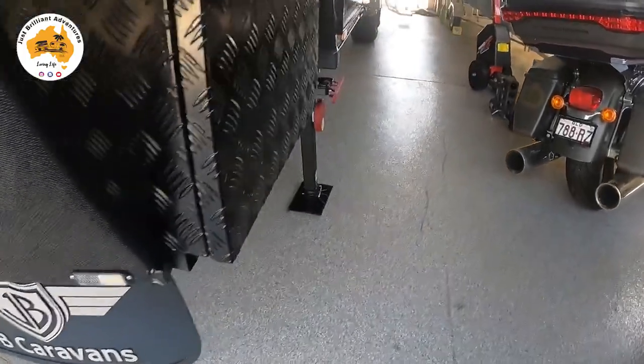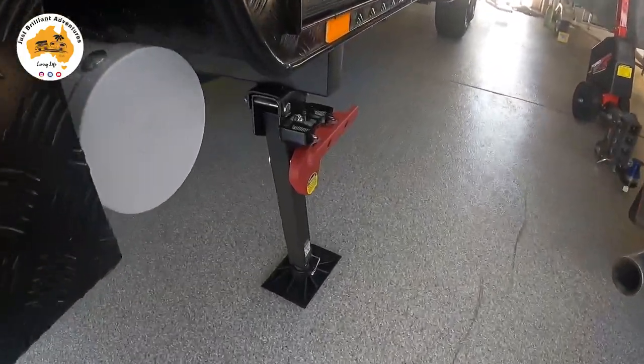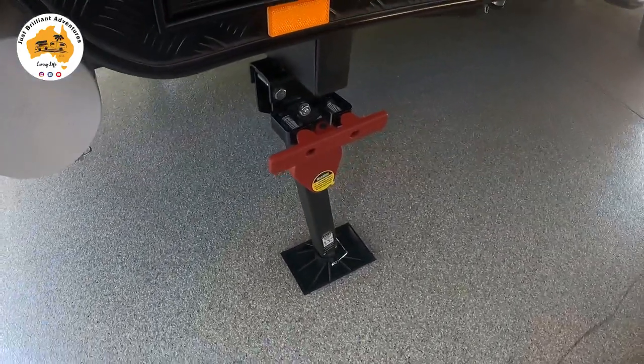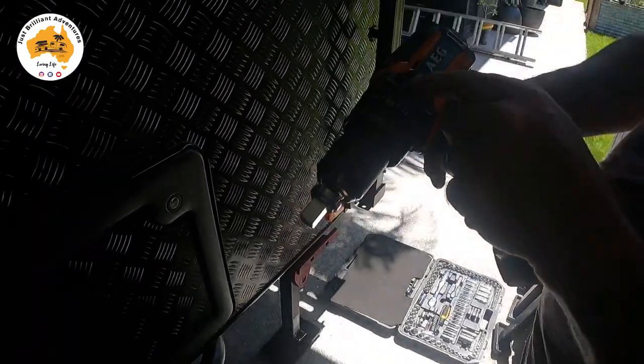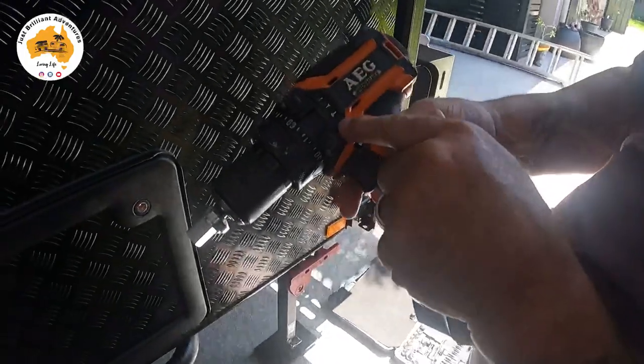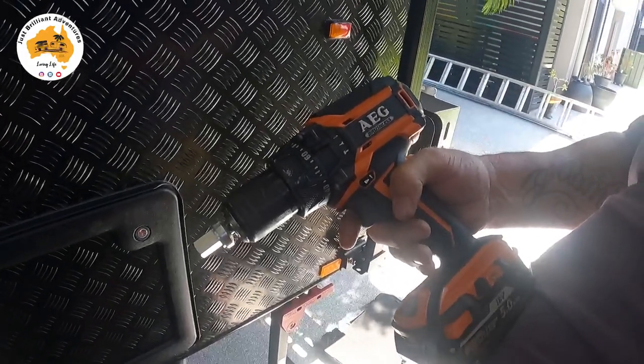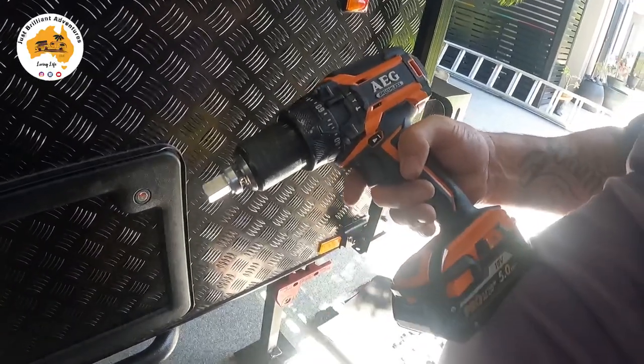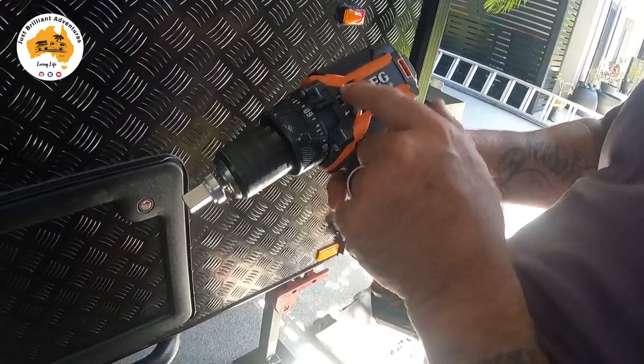Now that I've got them all on, I'm going to take the yellow stickers off and check the van. With most drills, there's a screw setting and a hammer setting — never use the hammer setting on these legs or it can shatter the inside parts of the legs and the jockey wheel. Make sure it's on the screw setting.